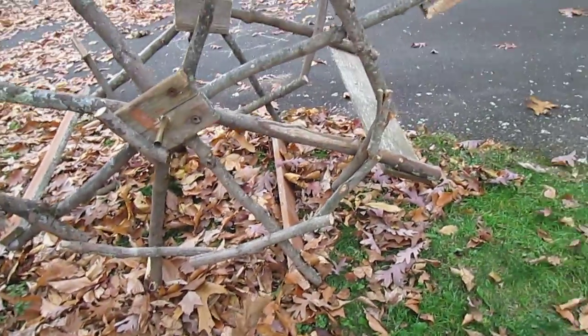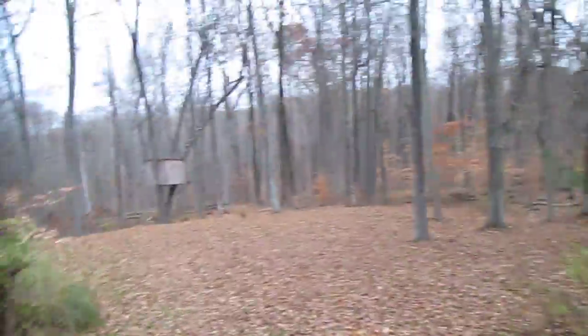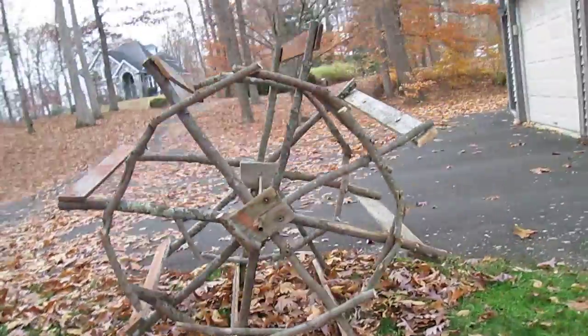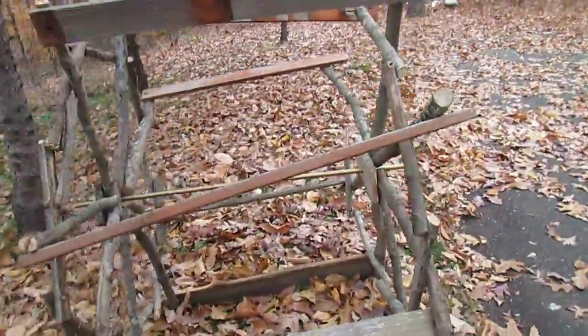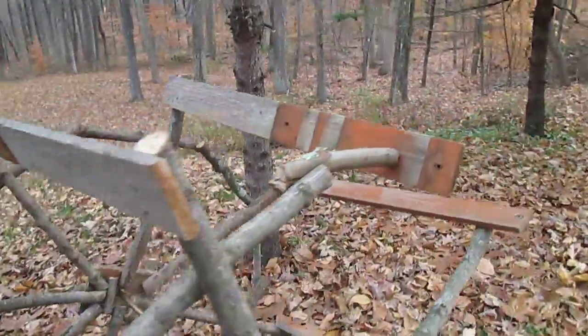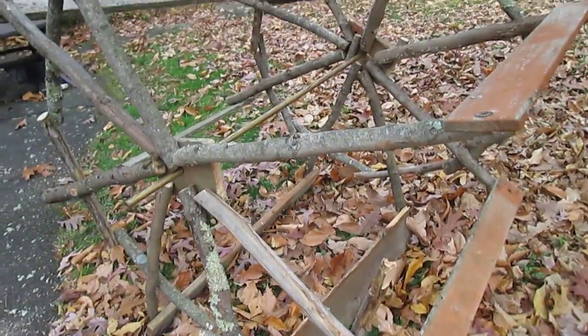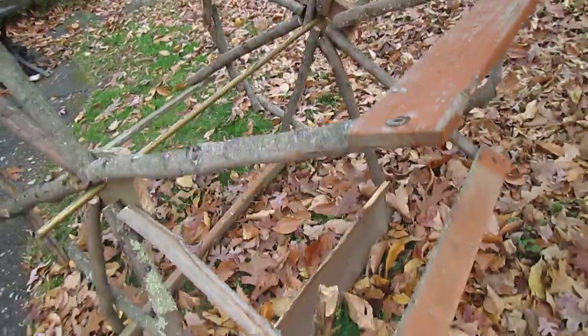Just like a fun thing to do — use up this stuff that's just sitting there in the woods. This is broken, but it's still strong. The wood just decided to break.